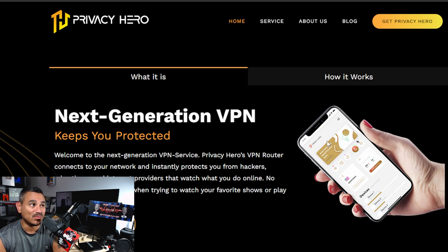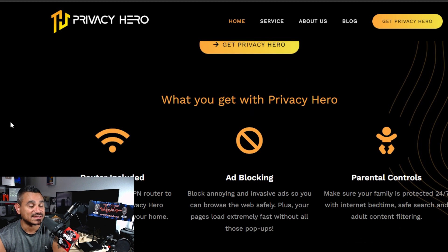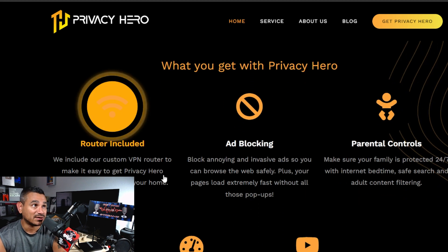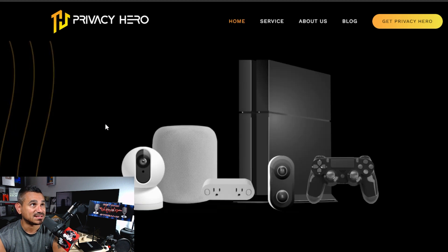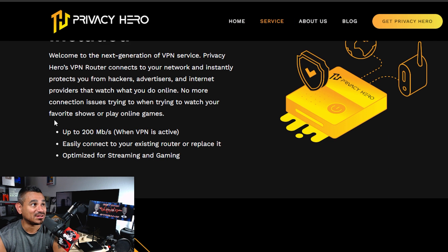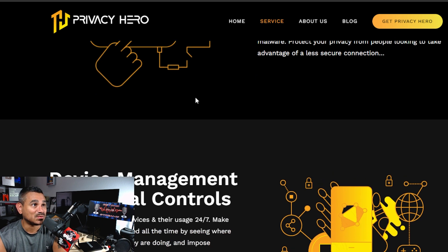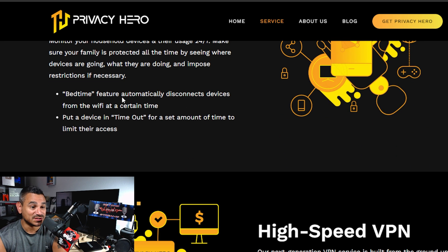This is a next-gen router with built-in VPN, Wi-Fi 6, ad blocking, parental controls, high-speed VPN, and streaming and gaming support. There are testimonials on the site. The service includes a VPN router, up to 200 Mbps when the VPN is active, encrypted DNS, malware protection, device management, and parental controls.